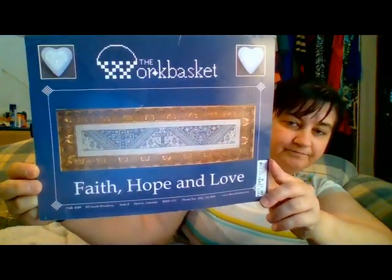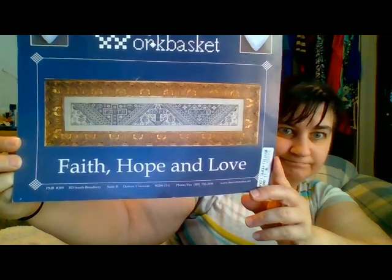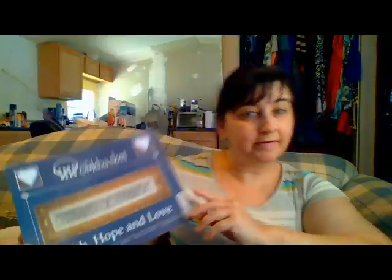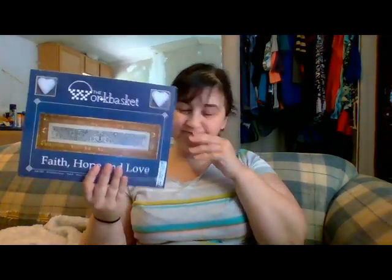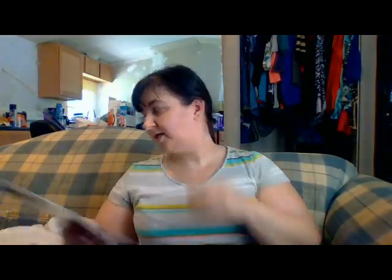I got this from eBay — I forgot to show it in my last video. It's Faith Hope and Love by The Work Basket. I fell in love with this when I saw it on 123stitch a couple of years ago, but they eventually stopped carrying it. I still wanted it so I found it on eBay. Yes, the floss is variegated but I'll probably do it in another color.